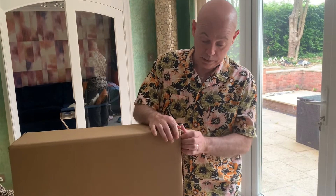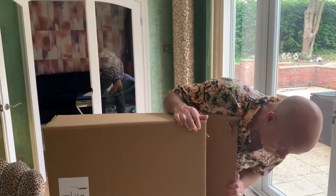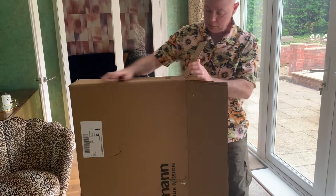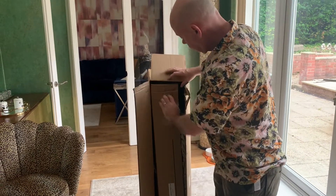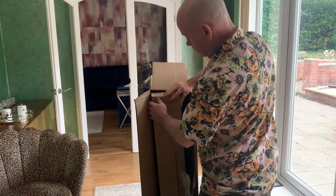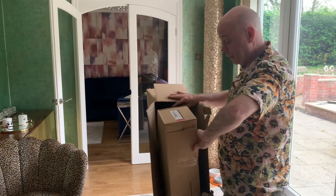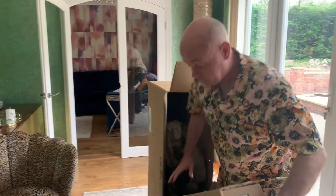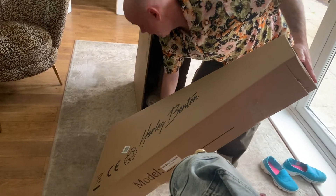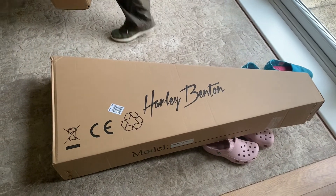I'm hoping it's going to be worth the wait. So let's see if we can get this open. That's a lot easier than I expected it to be. Let's see what's inside. Now, the reason I bought this guitar is I don't have a 12-string in my collection. Harley Benton guitars have had some quite decent reviews considering they're a budget guitar. This guitar actually cost me £228, which really is a steal for a 12-string.